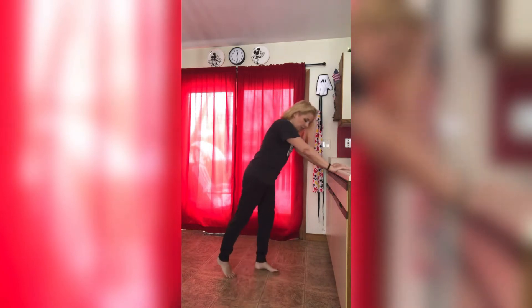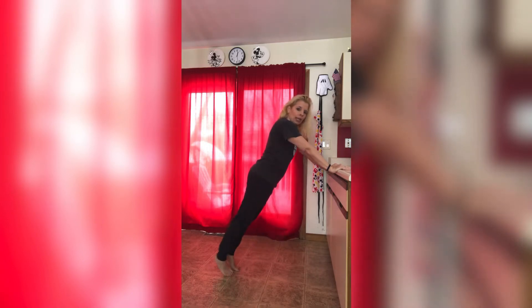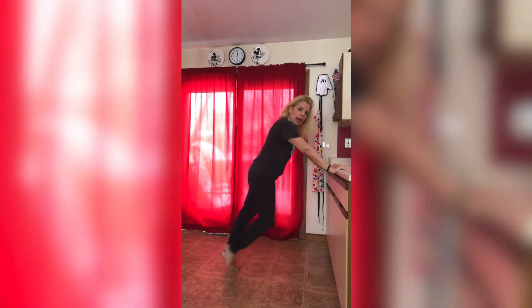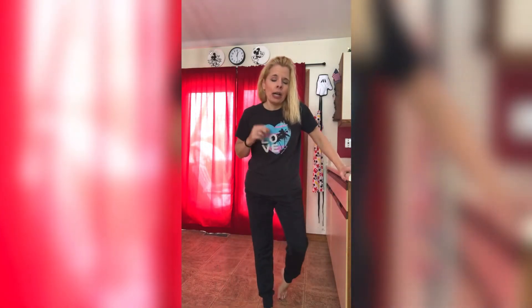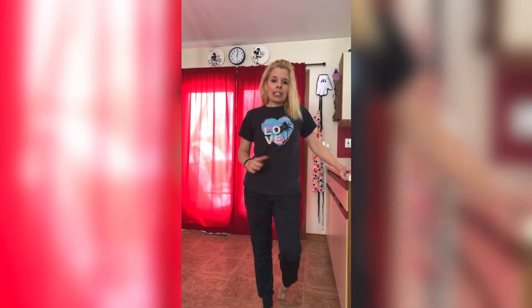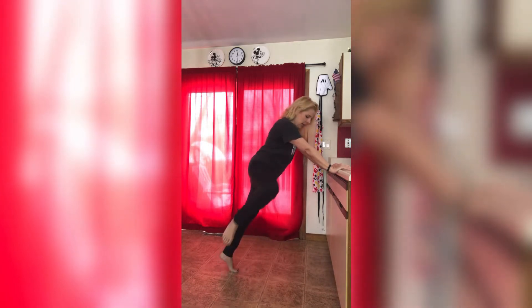Alright, get yourself in that plank position. Butt down — remember don't be like this or here, you want to just be nice and straight. Here we go: bring that knee in, right back to plank, out to the side. Really crunching those abs. It doesn't matter how high or how low you can do your knee — the fact is you showed up, you're in plank, you're trying to do it. Back, take it to the side. If this is all you got, that's good too. This is your workout. We have one more — bring it in, bring it out. Nice.